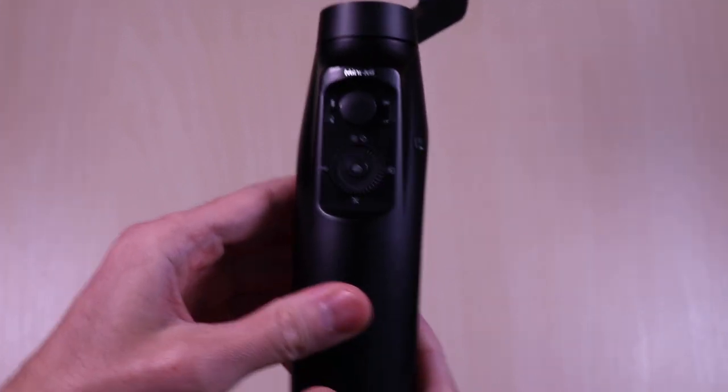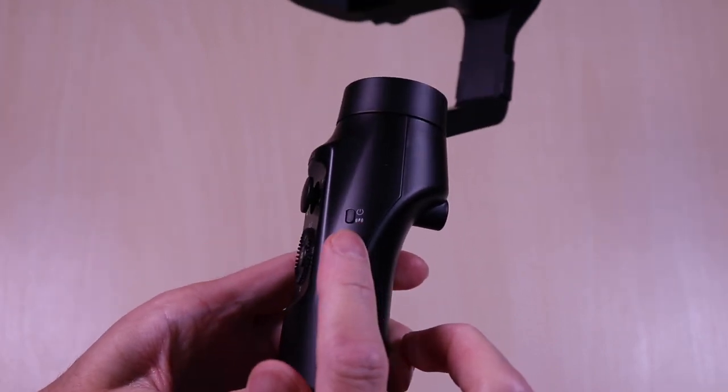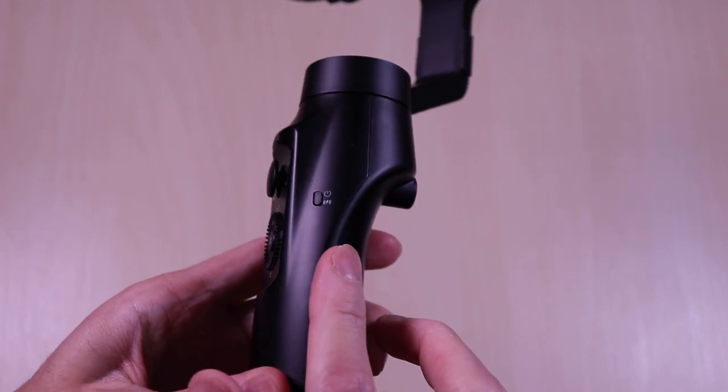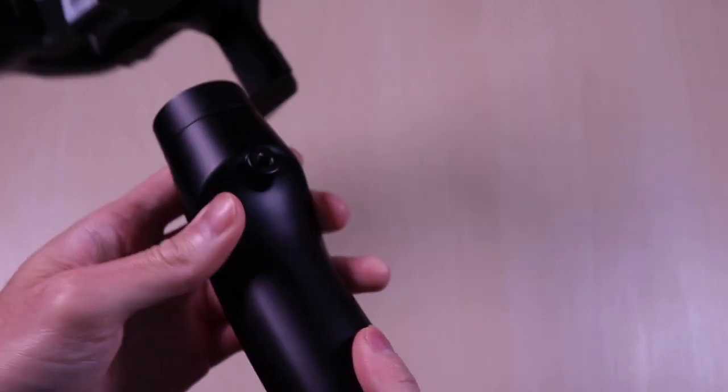There are controls for the Moza app which has a lot of features. I will not go into the app features as I want to focus on the video samples. On the side, you have the power button and also the button to disable and enable the wireless charging.